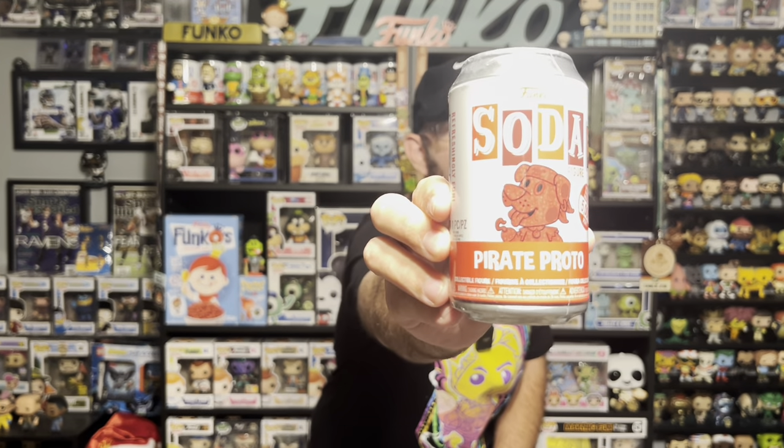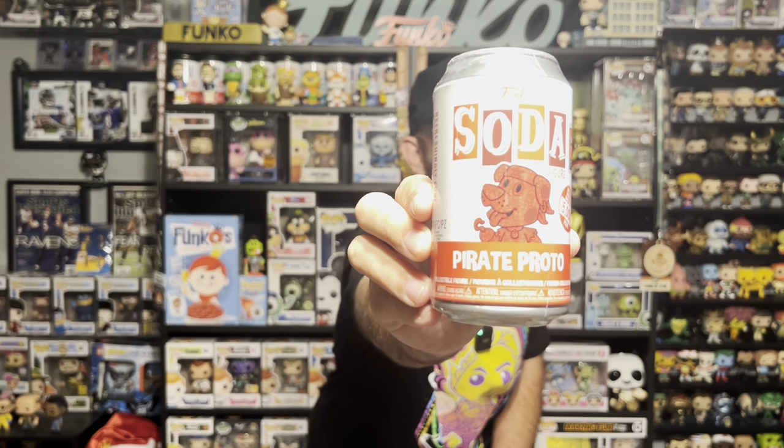And now we got box number 2. I'm not going to take out the Bitties or the Wobbler because we know what they are — they're the same. We'll start with the soda. A 5,000 piece red Proto Pirate. I really don't like these colored ones — they kind of look weird to me. This will probably be up for trade or something. I'll bring it to one of the shows.